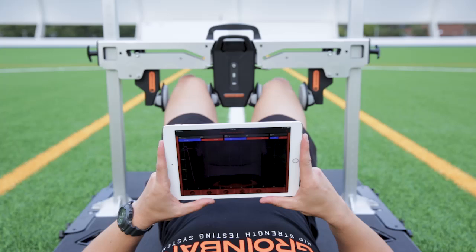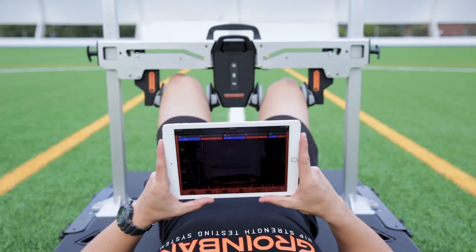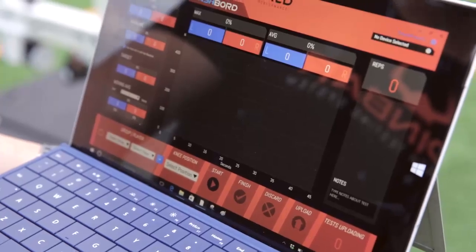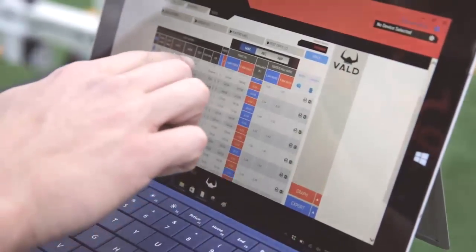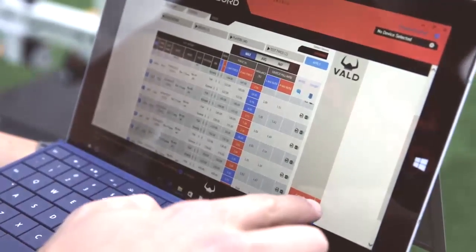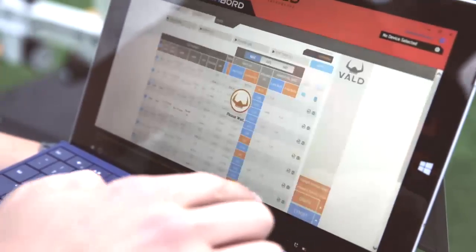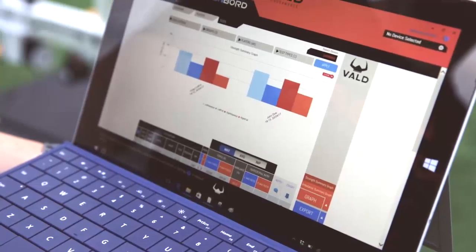The app can also provide biofeedback to the athlete during rehabilitation or training sessions. Once a test is completed, it can be quickly uploaded to Dashboard, our cloud storage and analytics platform. From Dashboard, coaches can view, export, and manipulate their athletes' data and import it into their existing analytics platforms. They can also view it alongside their existing NordBoard data for teams that have both.